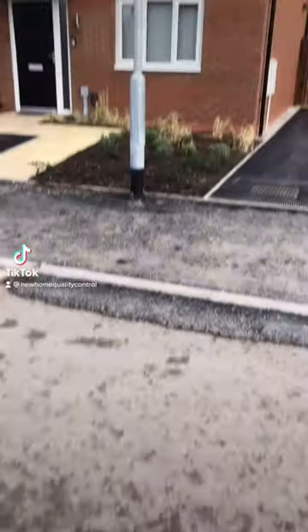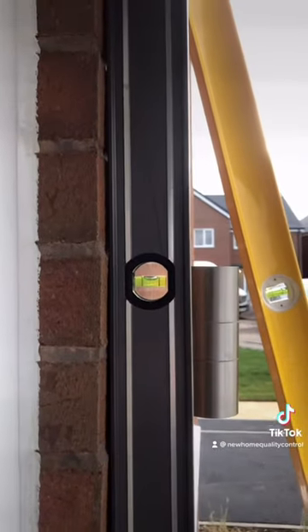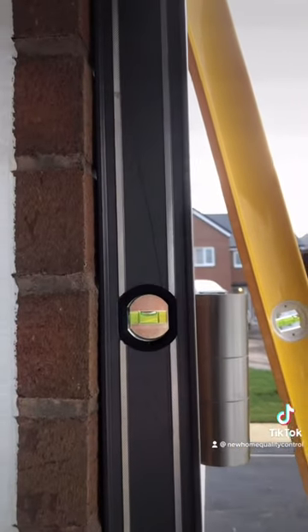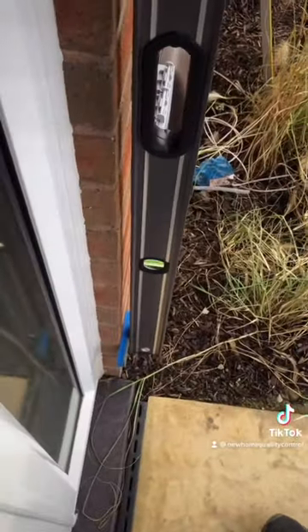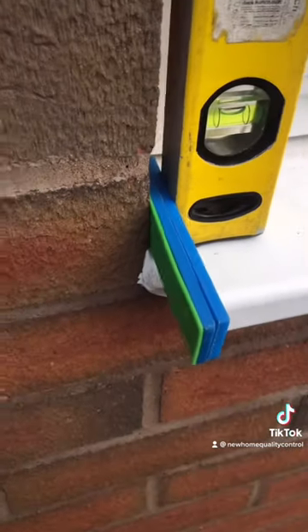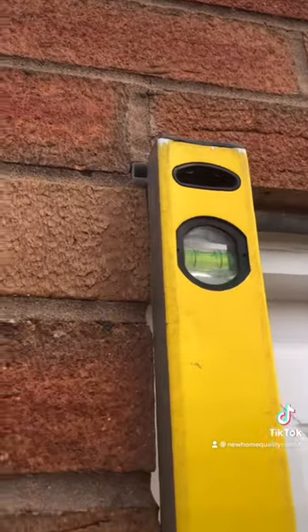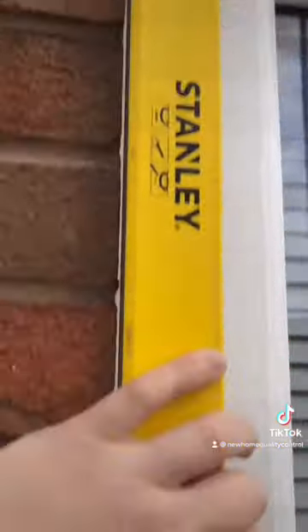Hey guys, so the developer has been cheeky and told our client that these two issues on the report were in tolerance. So we've gone back to the property to show them and you guys that it's out of tolerance. Here we go — brickwork at the front right inside of the front door is 14 millimetres out of plumb, out of tolerance. Absolutely shocking. Left-hand reveal at the front — 11 millimetres out of plumb, out of tolerance. Look at that. All right then, everyone happy? I'll see you later.